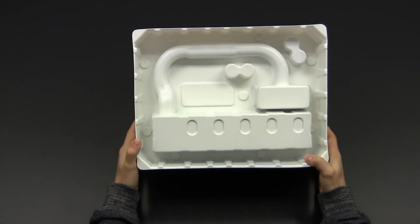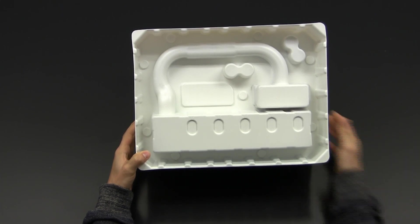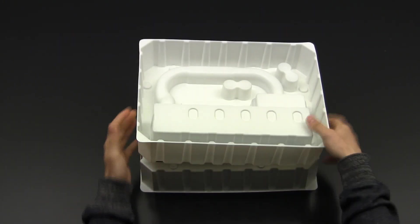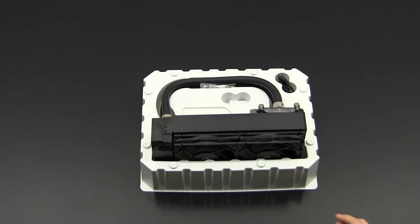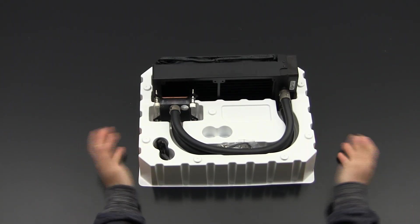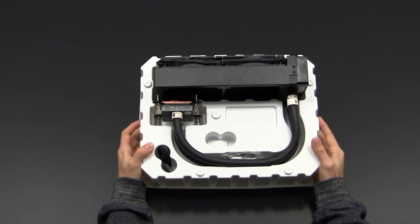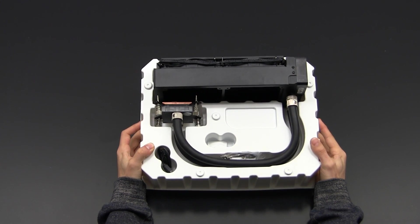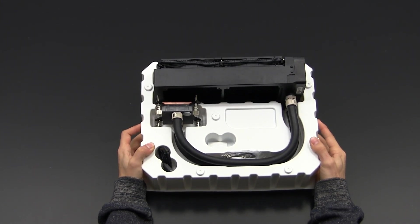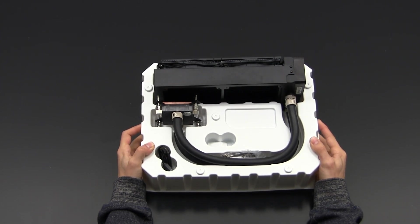Taking the AIO out of the box, you already notice the packaging is very different from all other all-in-ones you can buy — most come in standard packaging, especially ASETEK-based ones. This consists of two pieces; you just remove the top lid and you see the AIO itself — it's a different level. That different level also comes with different pricing: at the moment the Predator 240 is listed at around 230 euros, which is definitely not cheap, but basically it's a pre-filled custom loop that's expandable with a powerful pump.